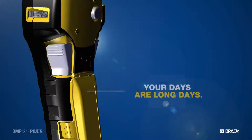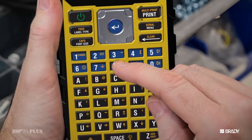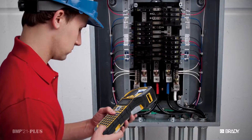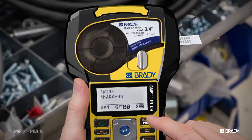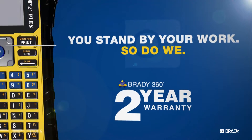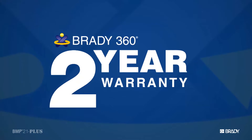That's why we put in a new long-lasting rechargeable lithium-ion battery. Your days are long. The BMP21 Plus is going to be there with you start to finish, because we engineered it for performance and efficiency. And just like you, we stand behind our work. So we back the BMP21 Plus with our Brady 360-degree two-year warranty.